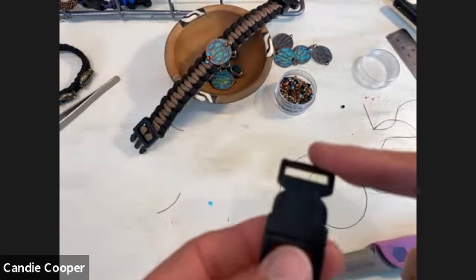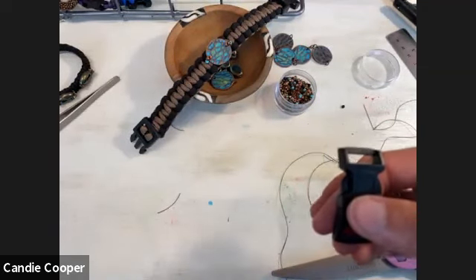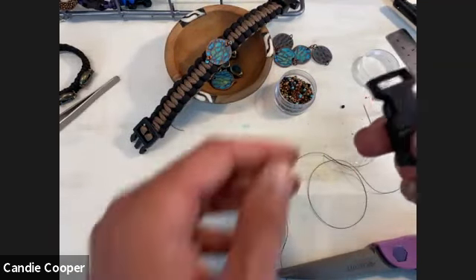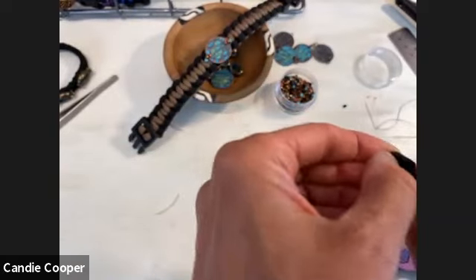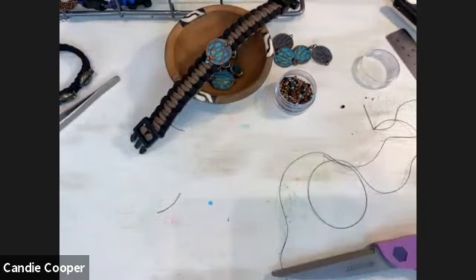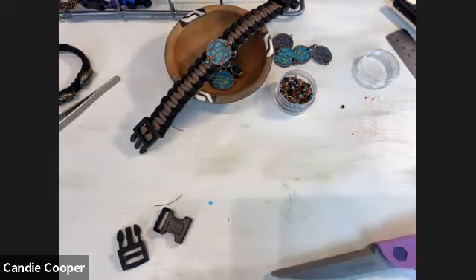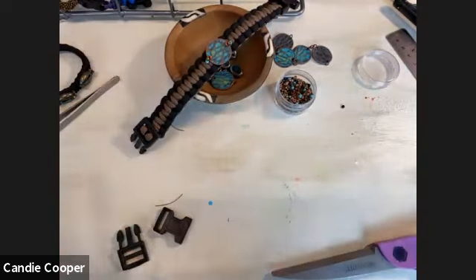Anna and the viewers were having trouble seeing the herringbone stitch with the black cord, particularly how it was finished. I'm up for giving it another go with a brighter color cord so you can see the technique more clearly. Let's see what we can do.